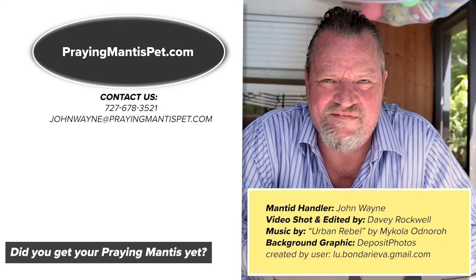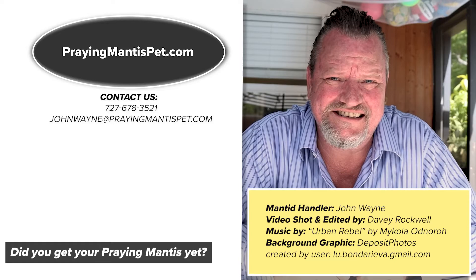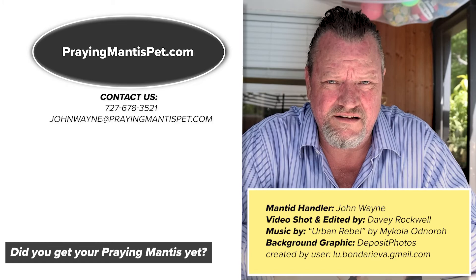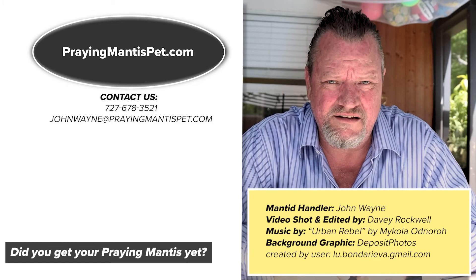They'll get to where they'll actually kiss you. Believe it or not, they'll be just like a puppy dog. If you have a question or want to suggest more content, you can reach us direct at 727-678-3521, or email us at johnwayne@prayingmantidpet.com. Definitely go to the website and the YouTube channel and subscribe so you get our latest video content. If you want to see a new video, let us know — we'll make it. Give us your suggestions; we love the feedback.